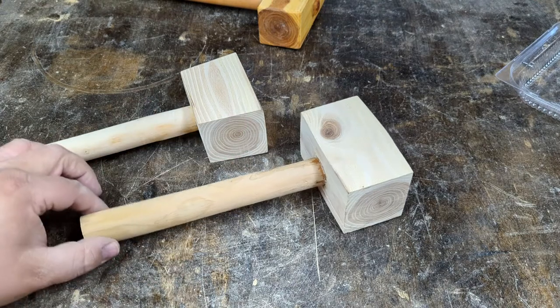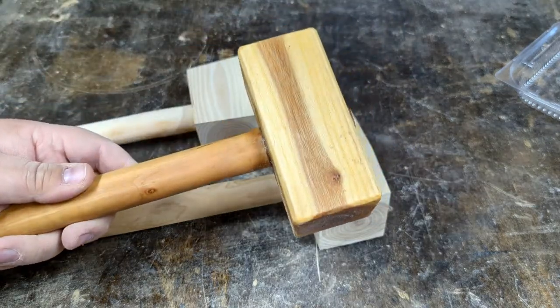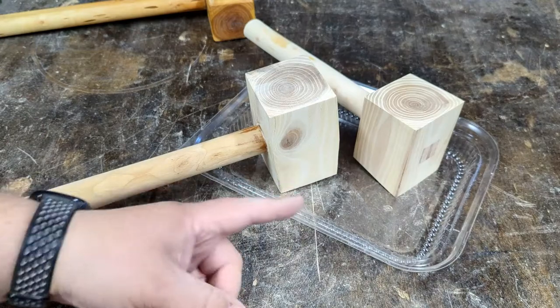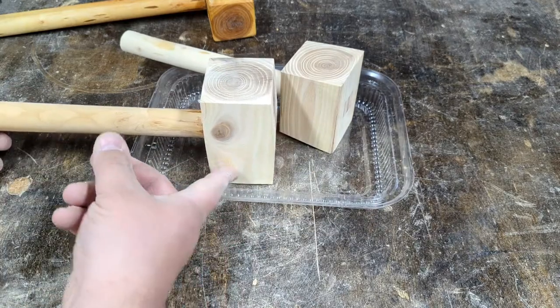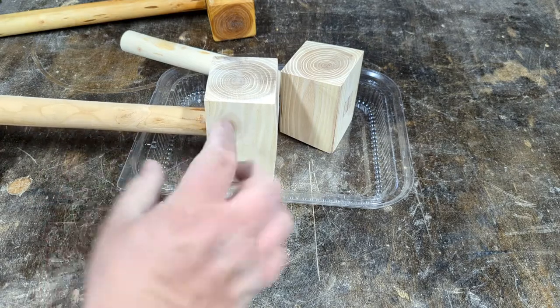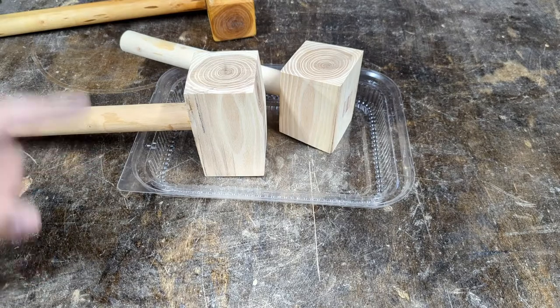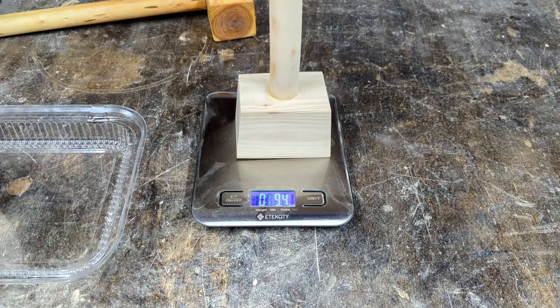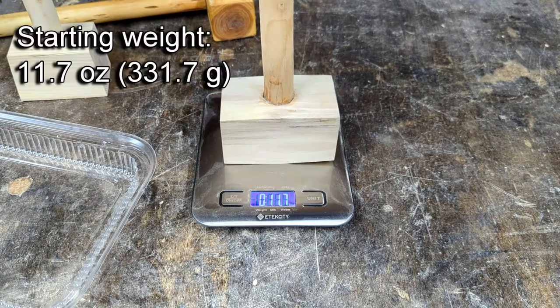These hammers right now are really, really lightweight. Elm is not a super dense wood. So what I'm going to do is something I learned on the internet — I did it with this hammer and it seemed to work. I put them in this tray face down and we're going to fill it with boiled linseed oil and just let them soak. The idea is that the wood draws up as much linseed oil as possible and captures that little extra weight. We're going to weigh these before we do this. This hammer weighs 9.4 ounces. This hammer: 11.7 ounces.